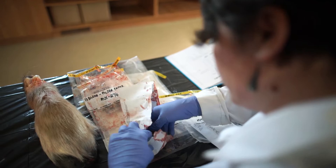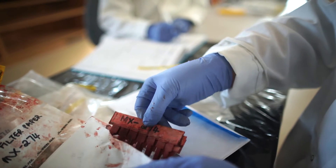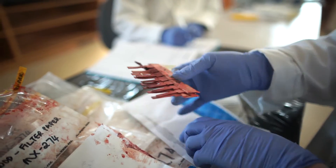We take blood on filter paper — this is a technique we've developed where instead of hunters having to collect bottles or vials of blood, which are very difficult to handle, they simply soak filter paper strips in the blood from the animal. Those go into an envelope, and when they get down to our lab we elute the blood out by soaking it, and we can run a whole variety of blood tests.